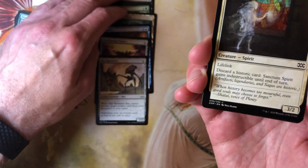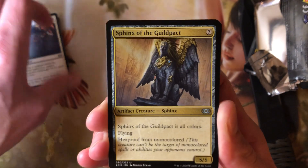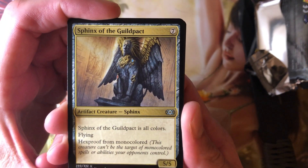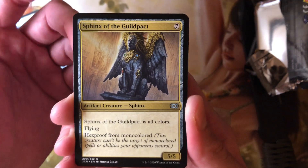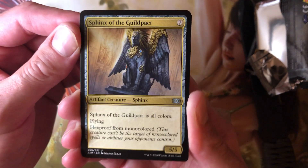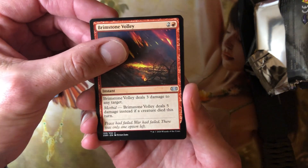Mirror Retriever, not bad. This is number eight. Sanctum Spirit, and we're in the uncommons. Valor in Akros: 3 in white for an enchantment — whenever a creature enters the battlefield under your control, creatures you control get +1/+1 until end of turn. Mediocre at best. Sphinx of the Guild Pack — I love the look of this card but I've never understood how anybody uses it. It's a 5/5 for seven, all colors, flying, hexproof from monocolored. Maybe has value in Modern. I don't play Modern or Pioneer — I only play group formats. Brimstone Volley: 2 and a red for an instant, deals 3 damage to any target, and Morbid — deals 5 damage instead if a creature died this turn. On to the foils.